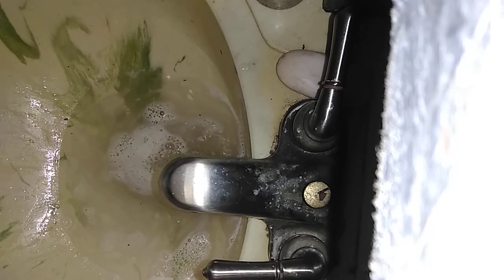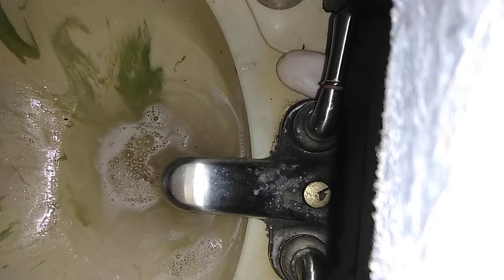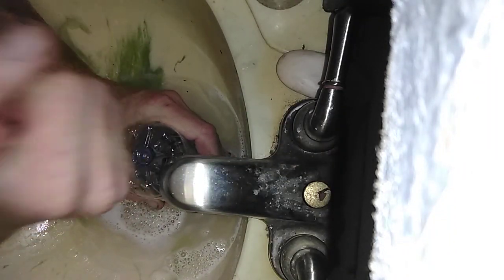Alright, I'm going to unclog this thing right quick. You can see it ain't draining. We're going to use an empty water bottle. I took my little deal out. I'm going to stick this water bottle right in the hole and I'm going to smack it.